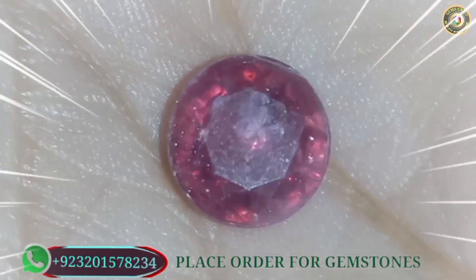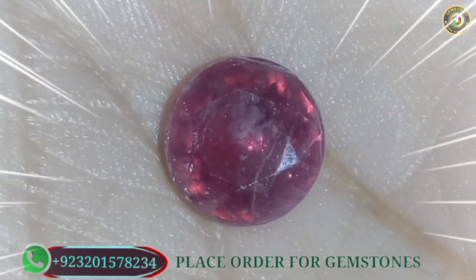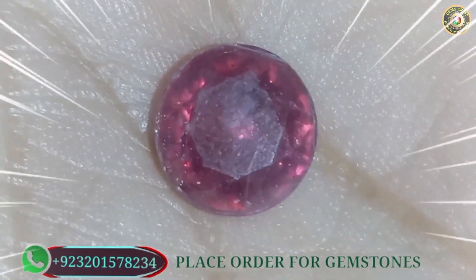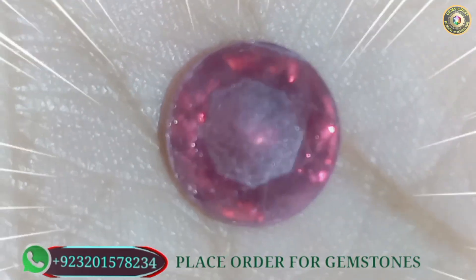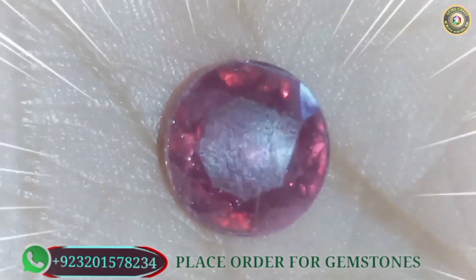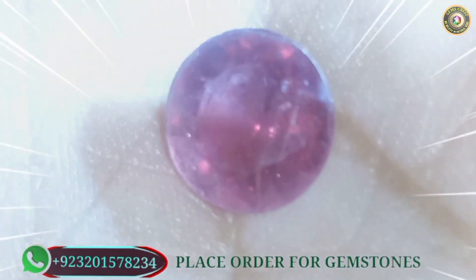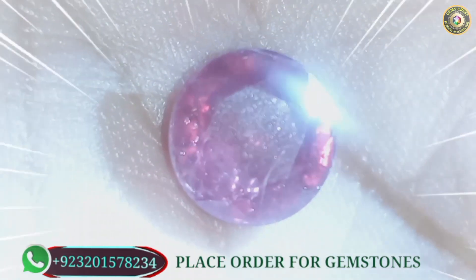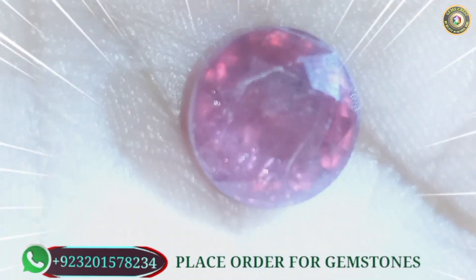I have a glass-filled ruby in my hand and I will show you by putting light across the stone — what kind of gas bubbles are inside and how we can identify that it is a glass-filled ruby. I'll put the light on the ruby and you can find easily the tiny white and shiny spots. In this way you can see.